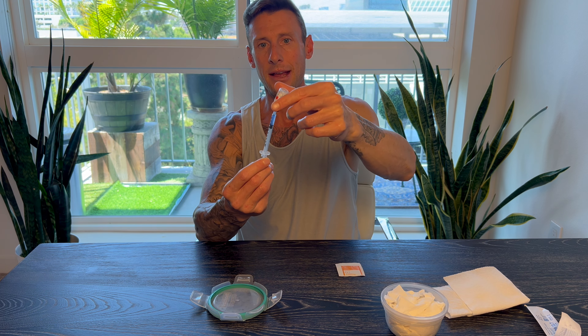We're going to be talking about combining all these peptides in the same syringe so that way it takes down the pain level. Many people were reporting after injecting the peptide GHK-CU, they have pain in that area for days after.